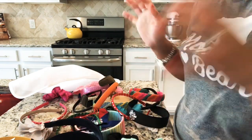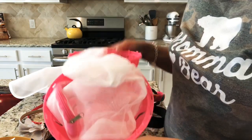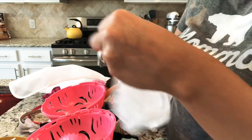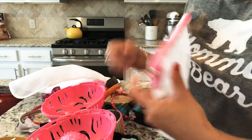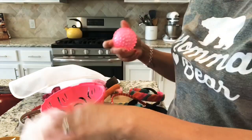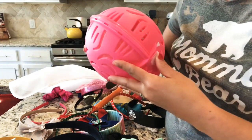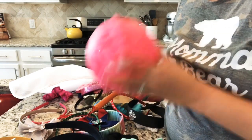I have this ball here that I use for my bras every time I wash them. I put the bras in a bag, then put the bag in this ball, and seal it before dumping it in the washer — that's to protect my bras.